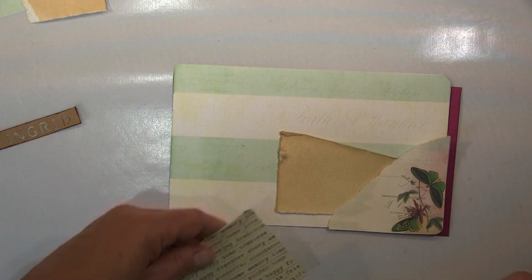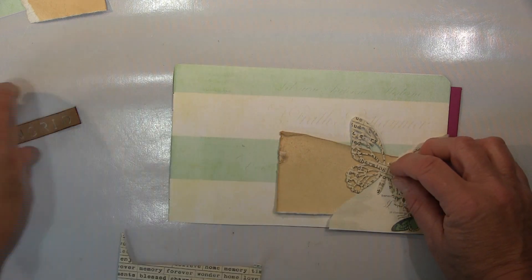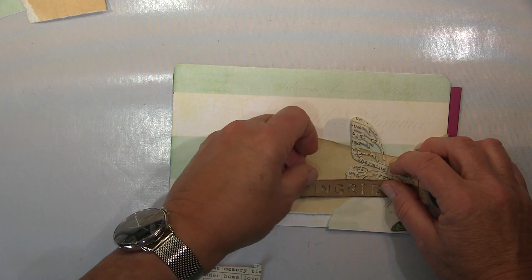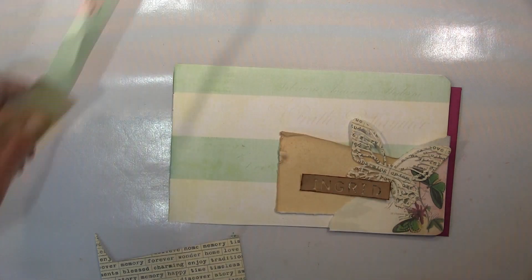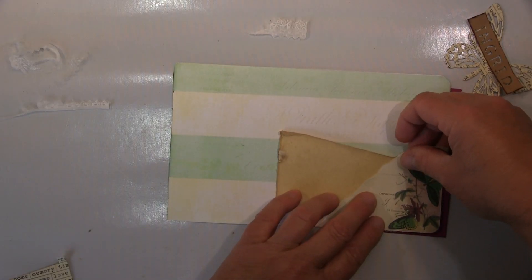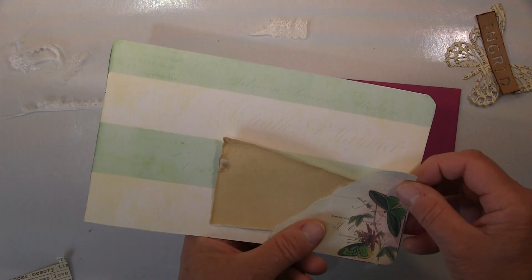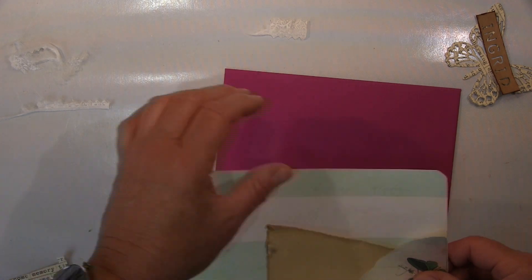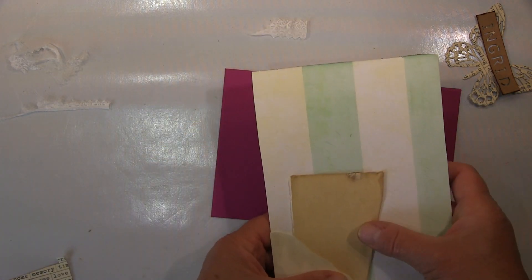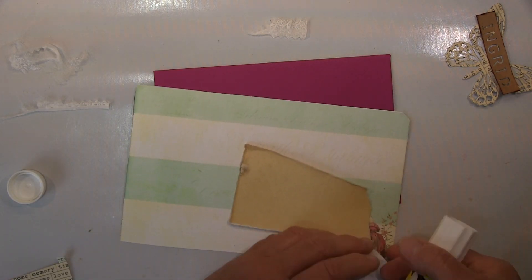Hallo ihr Lieben, heute werde ich euch mal was ganz anderes zeigen, was ich sonst nie mache. Die Karte, die ich gemacht habe, ist für eine liebe Kollegin, die einen runden Geburtstag hat, und da wollte ich den Umschlag ein bisschen aufmotzen. Sie ist sehr in dieses — ja, ein bisschen, was ich immer sage — ein bisschen kitschig, so mit Schmetterlingen und Blümchen und all diesen Dingen.